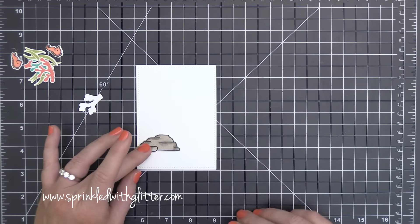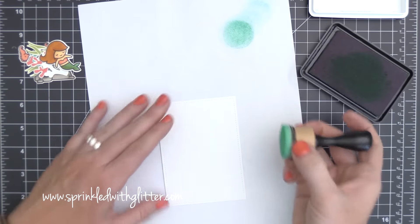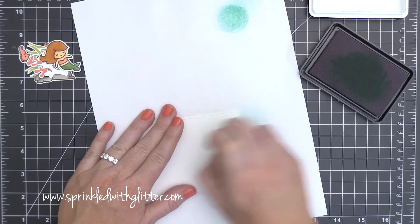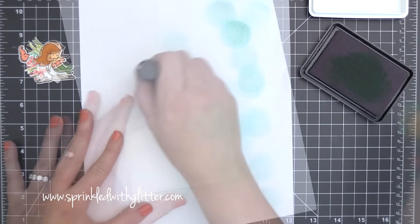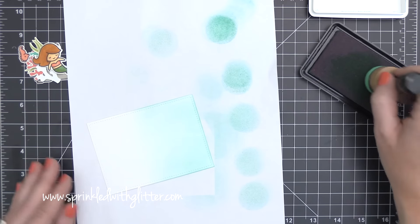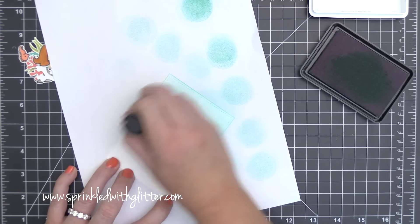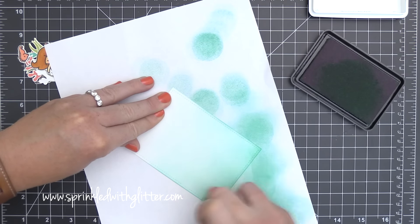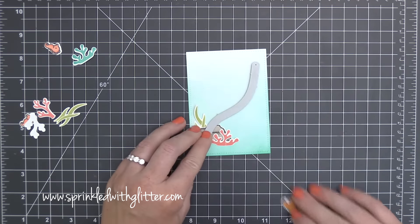For the card front, I used the Lawn Fawn Stitch Rectangle Die — the second-to-the-largest rectangle of the large-stitched rectangle set. I was sizing up to make sure I had room for all my elements. Now I'm blending on some Simon Says Stamp Scuba ink with my ink blending tool. I tap off on scratch paper before taking it to my cardstock, because I really don't want big blobs of ink. I used a super feather-light touch toward the middle of the cardstock and then intensified the color on the bottom of the panel.